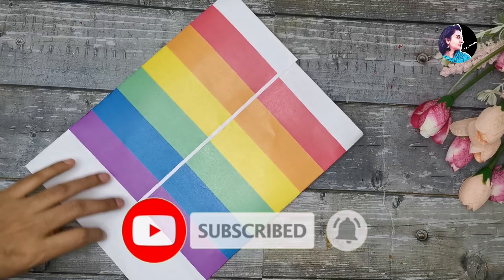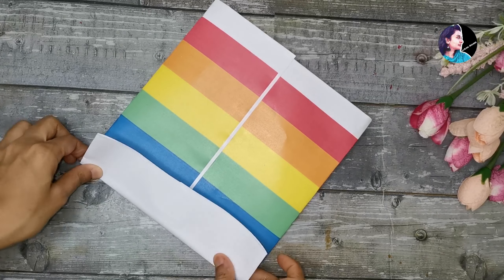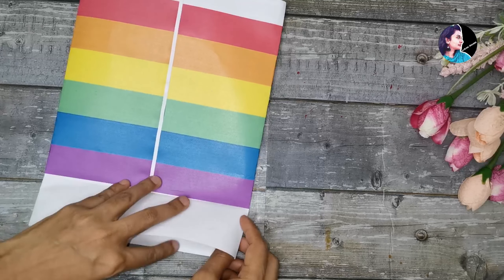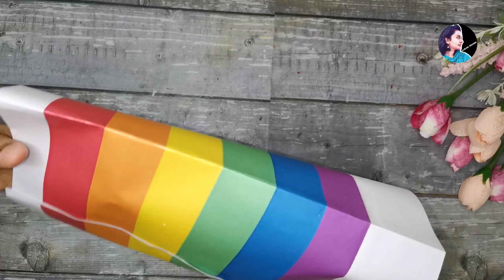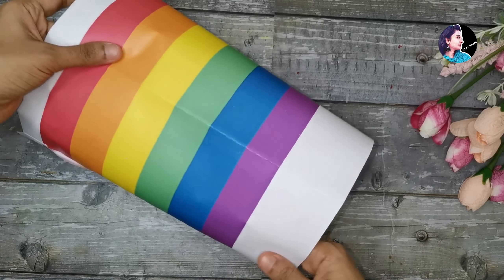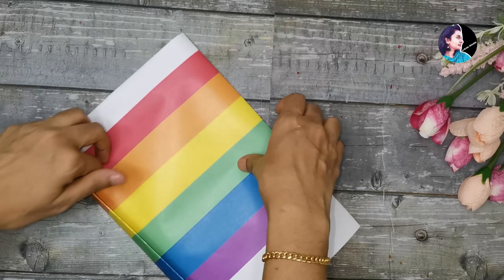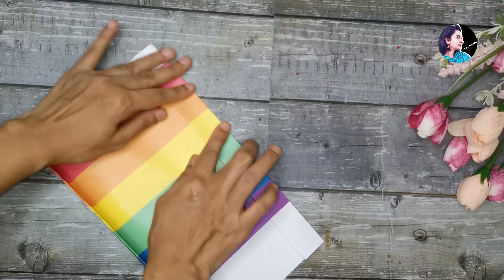I will use it as a paper. We will use the base. If you have a paper, you will use it as a paper. Now I will use the base in a small pile and put it on the side.